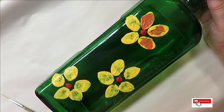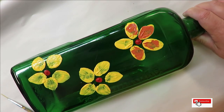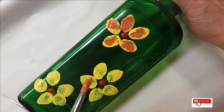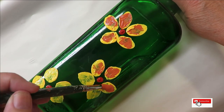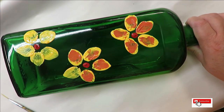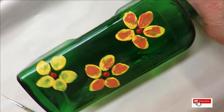Anytime you don't like how it ends up, just go back over it — maybe even give it a little bit of drying time first. I am wanting this to be very loose and kind of abstract, because it's not real life — it's not how I'd paint a real flower, it's just for fun.